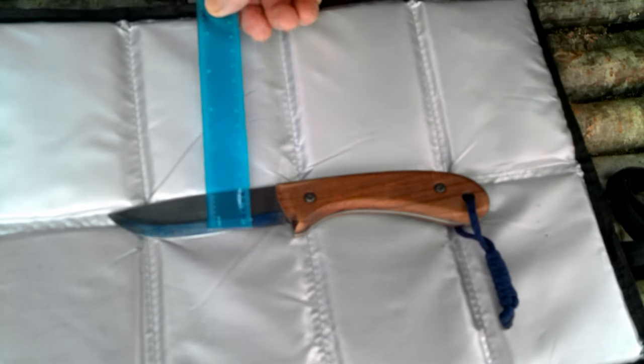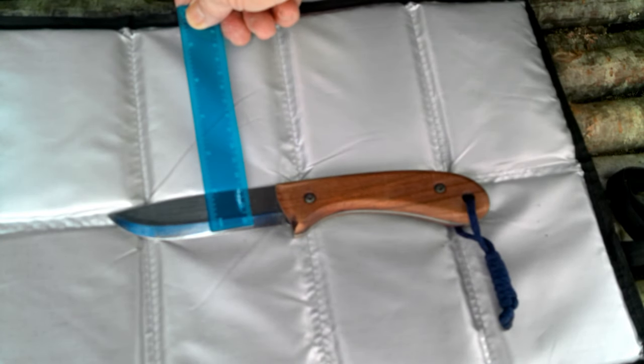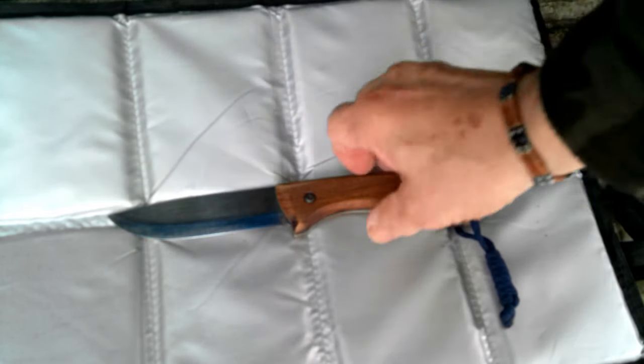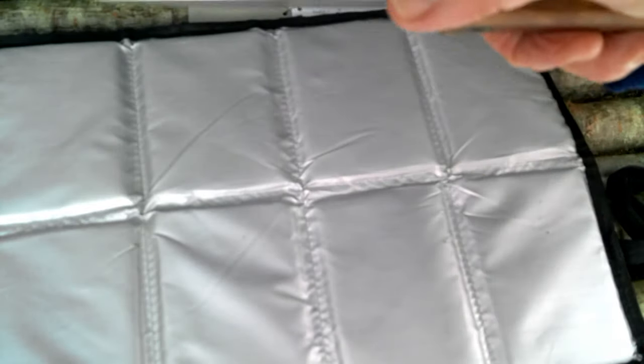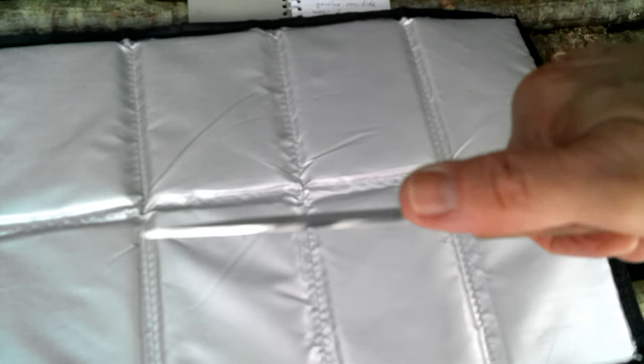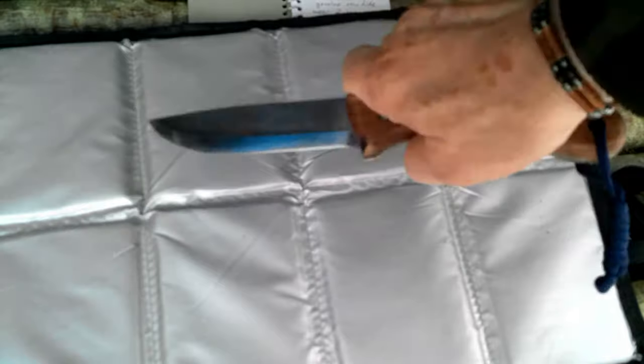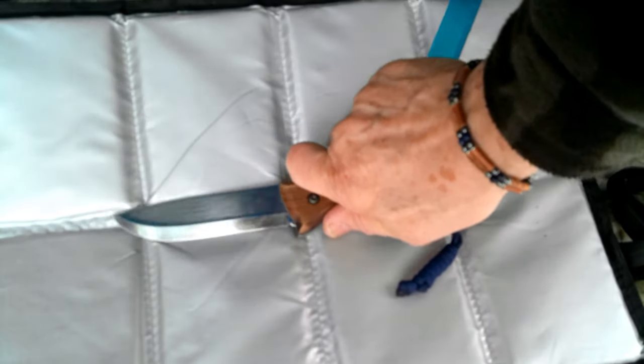The blade is about four and a quarter inches long by just over an inch in depth, and the thickness is about three thirty-seconds of an inch. In metric, that'd be about ten and a half centimeters by two point seven centimeters.